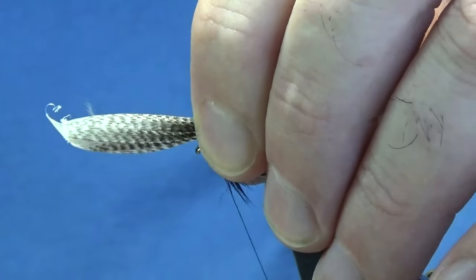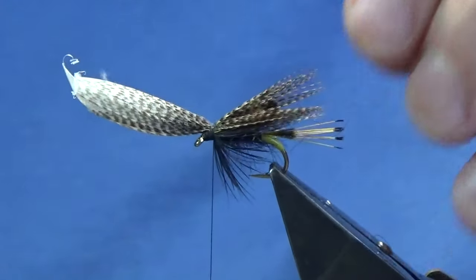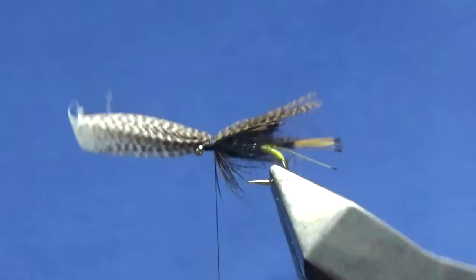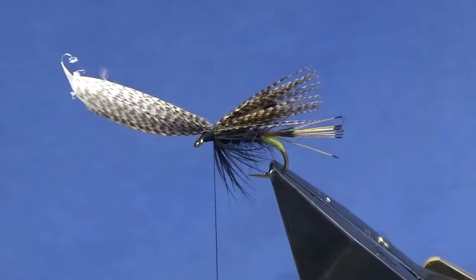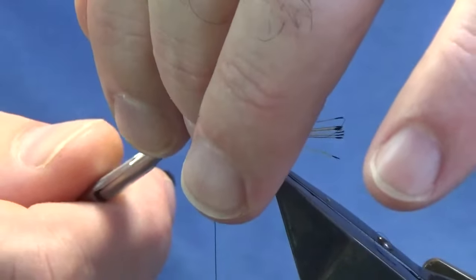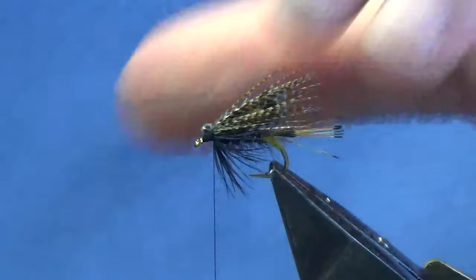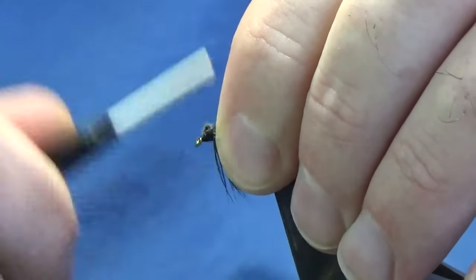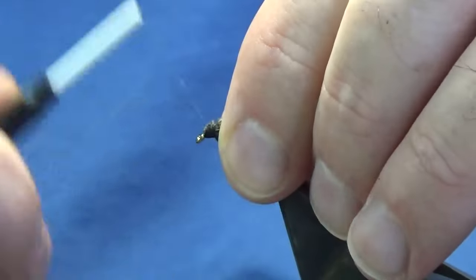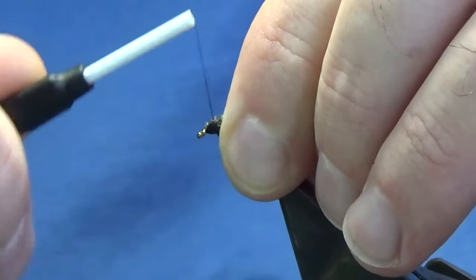Pinching onto the hook, come around with a pinching loop and a couple of tight turns to see what way we're sitting. Just checking in here. Happy enough with that. Then come in and lift the bronze mallard with a nice pair of sharp scissors - the problem with mallard is it's a thick fibre. Bring my thread to the eye and just build up your thread head over the cut ends of the bronze mallard.